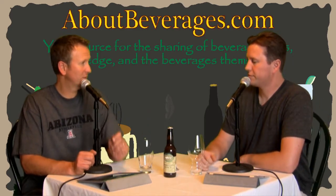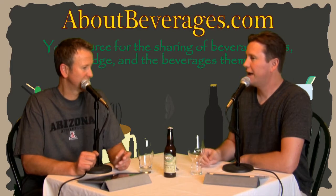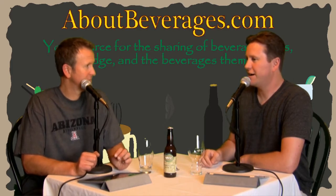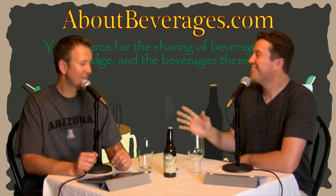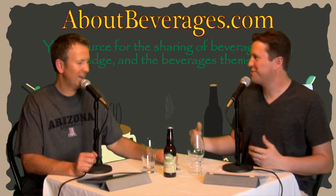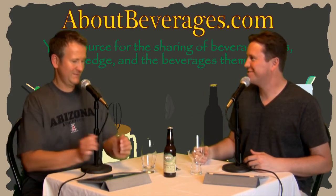I can't remember the last time I'd had this before I bought the 6-pack. I know I have purchased it at some point, and I guess I shouldn't get into it too much. I was already about to start throwing out my memories and different things like that, so we probably should just get into it.